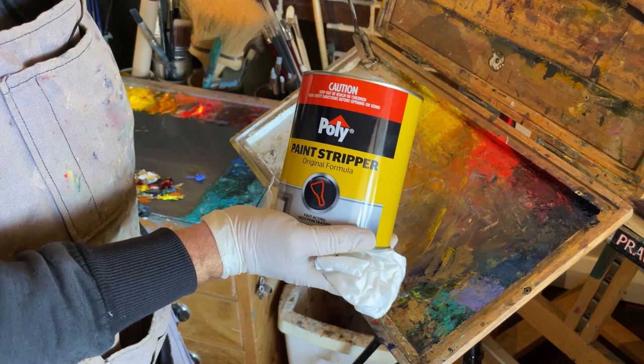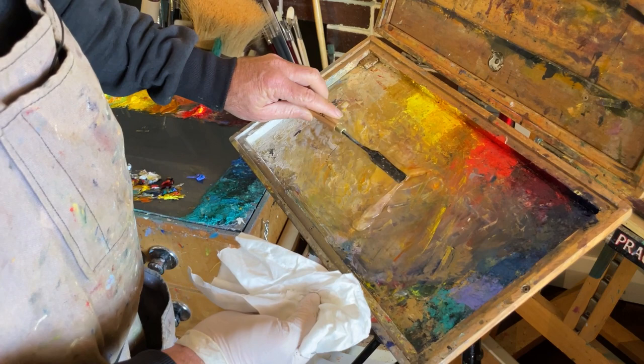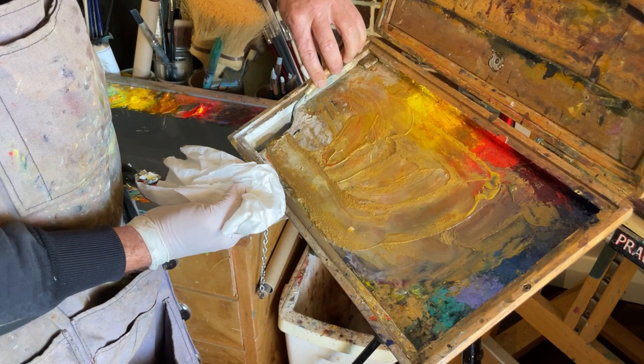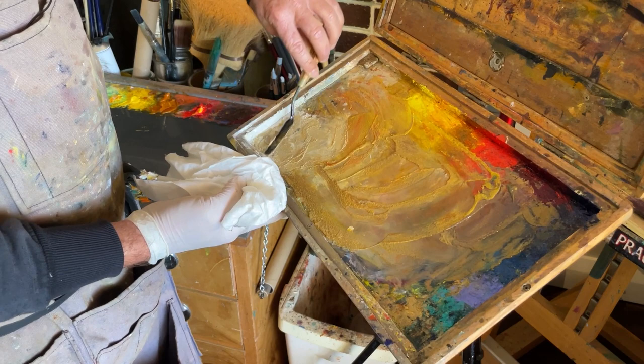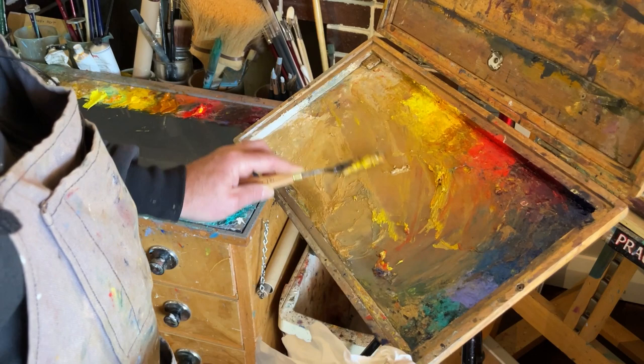Make sure that you're wearing safety glasses and gloves. I put a fair amount out there and this will just remove all the excess paint. Smear that around — it takes about two to five minutes depending on how much paint you need to remove and how hard and stubborn it is. You might need to do it twice to get the result you want.